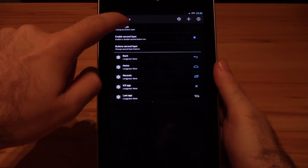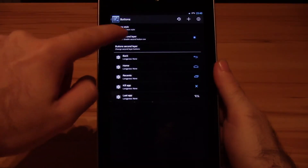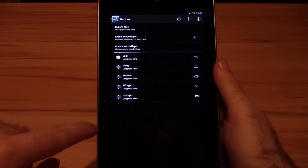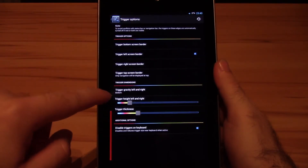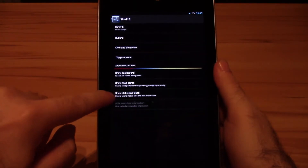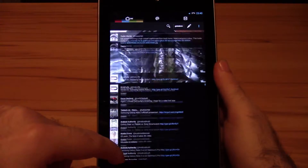Tons of customization options like size, color, completely customizable button actions, and even a second layer of those is what makes it so much more powerful compared to parent Android's Pi. Stability wasn't an issue at any point during the review. I had no reboots, freezes, or any sort of bug worth mentioning. Definitely a plus here.